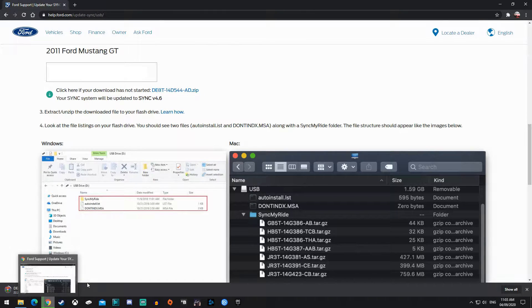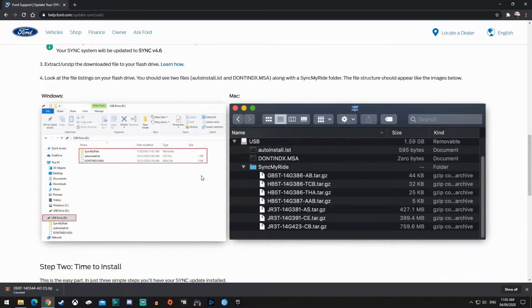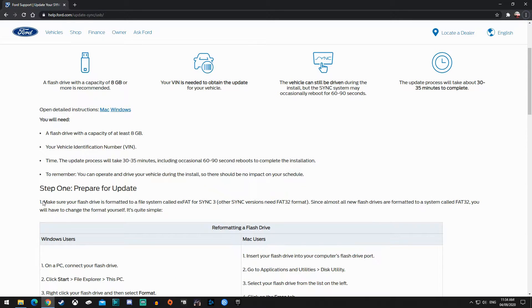I'm going to cancel it because I already have one downloaded. You'll see all these files — this is an example. The autoinstall.IST file is the important one; the SyncRide files are also part of the package.